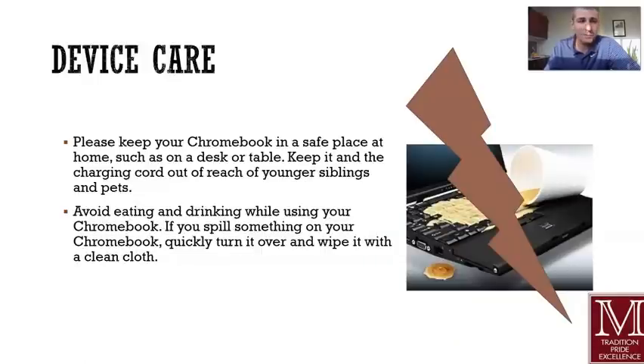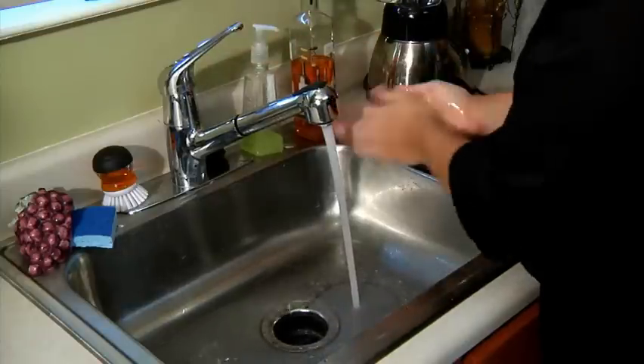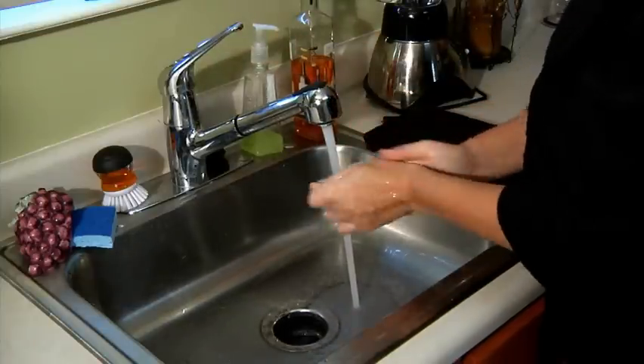Device care: it's tempting sometimes to have a beverage alongside your laptop or food — to eat and work at the same time. I am guilty of that. However, I can tell you from experience it's not a good idea, because a spill can happen. We're going to make sure that your workspace is clear of those things as well, especially in this age of COVID. Make sure that your hands are clean and sanitized when you're using your device.